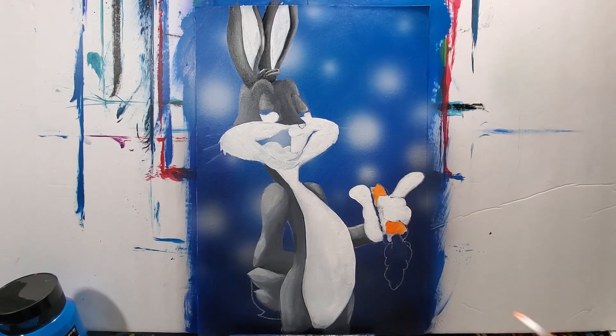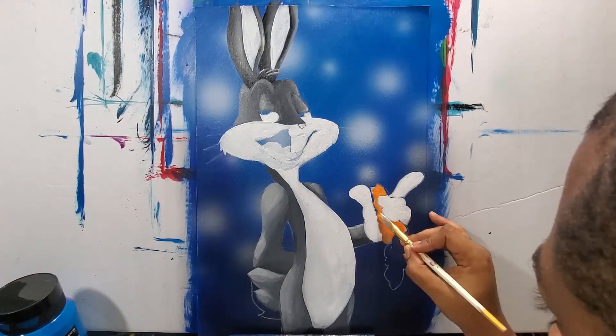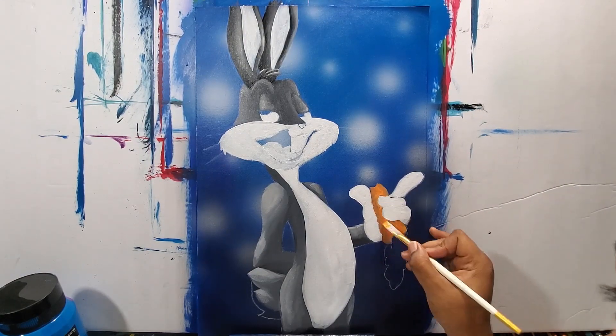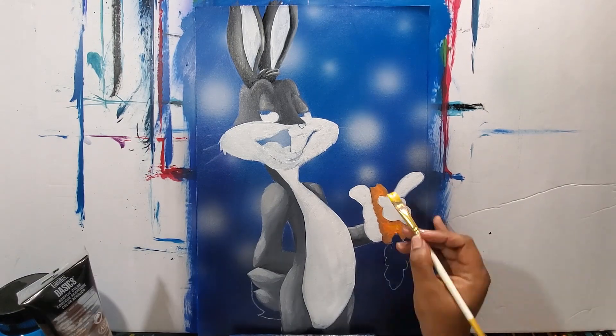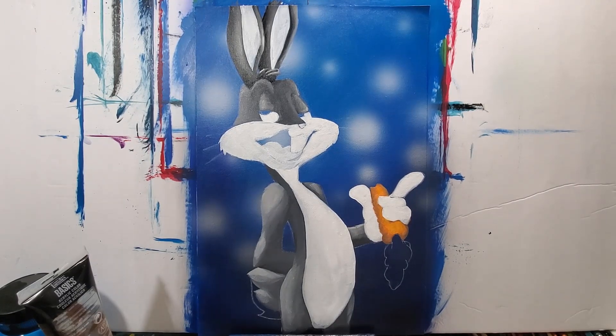Now onto the carrot. I'm using a couple of tones — brown mixed with orange for the darker tones, and yellow and white mixed with orange for the lighter tones on the carrot.